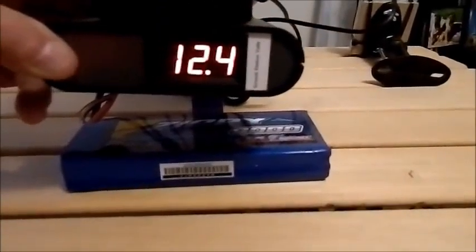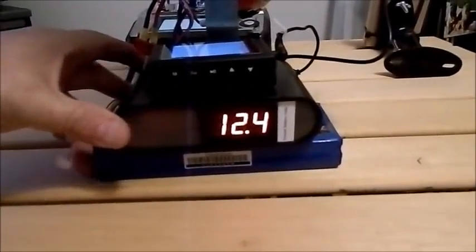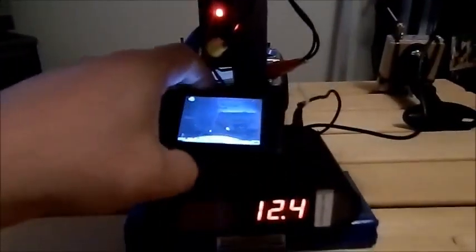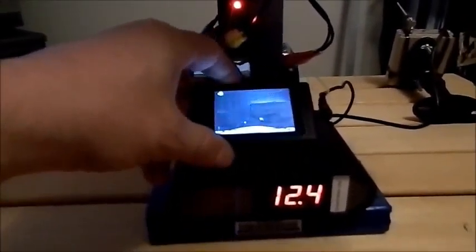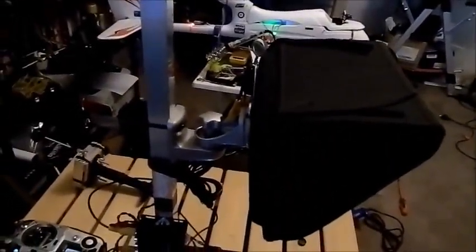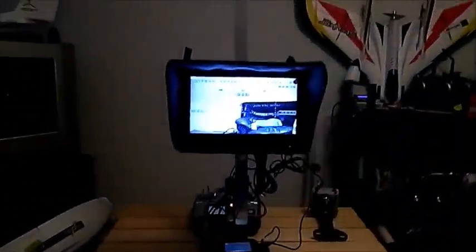There's the box with the DVR on top, and that's running the same picture through the splitter — just here, let me make sure I get a good picture of that. Forgive all the mess in the background, it's been one of those days. And that comes up to the monitor which is here.